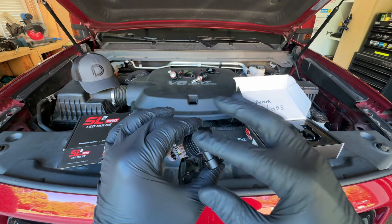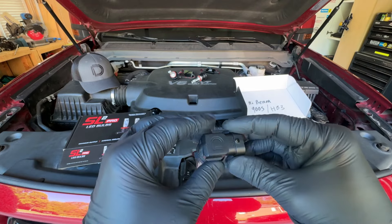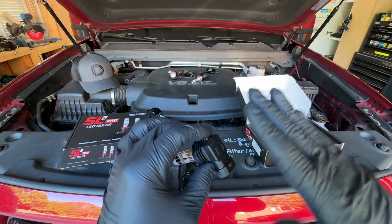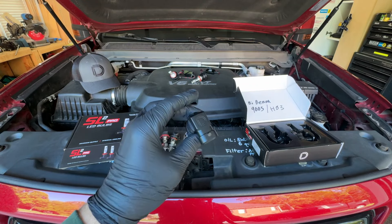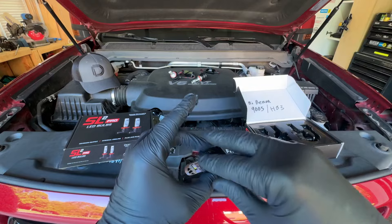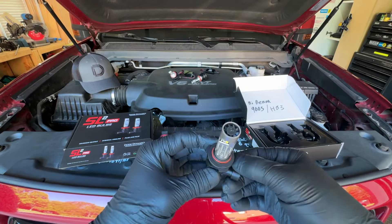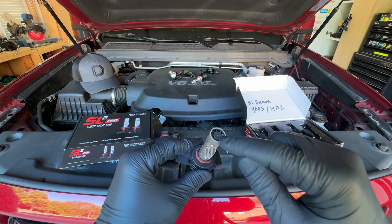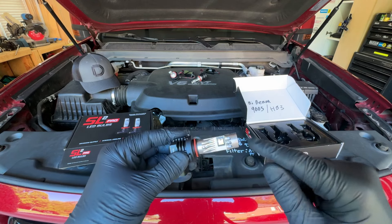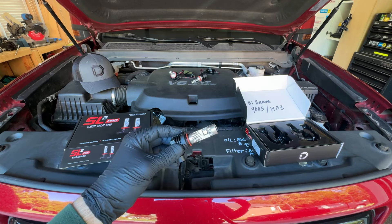The SL1 had a fan on the back, and the wide variety of aftermarket LEDs on the market have a fan on the back that pulls air off and keeps the driver cool. Diode Dynamics has flipped it over and put the cooling on the front, pushing air off the entire unit and keeping heat in the headlight housing versus the backside where all the wiring is.